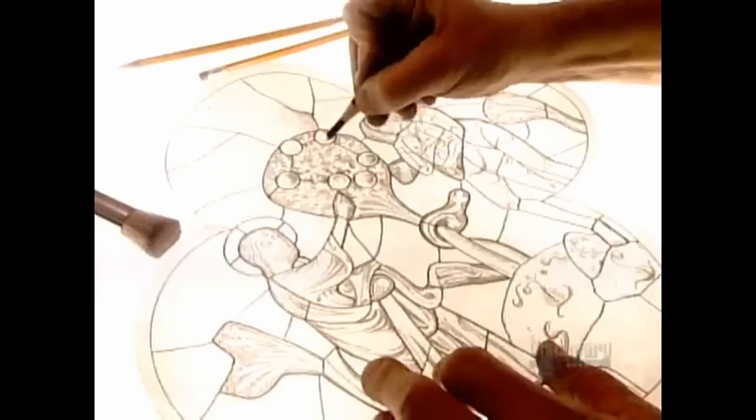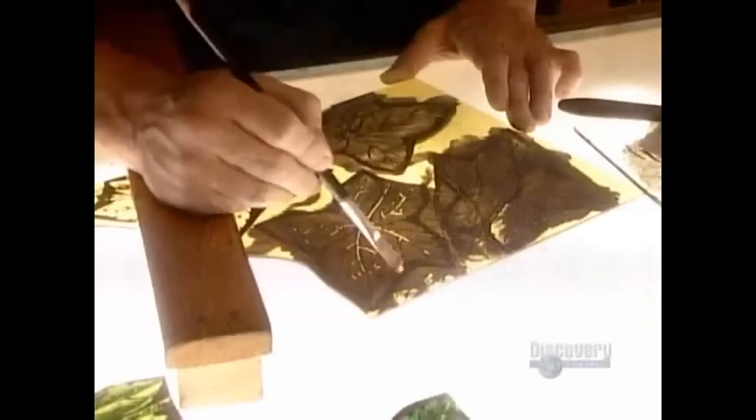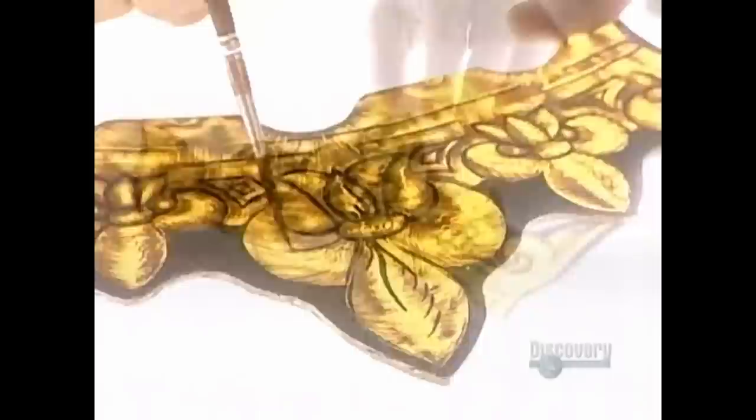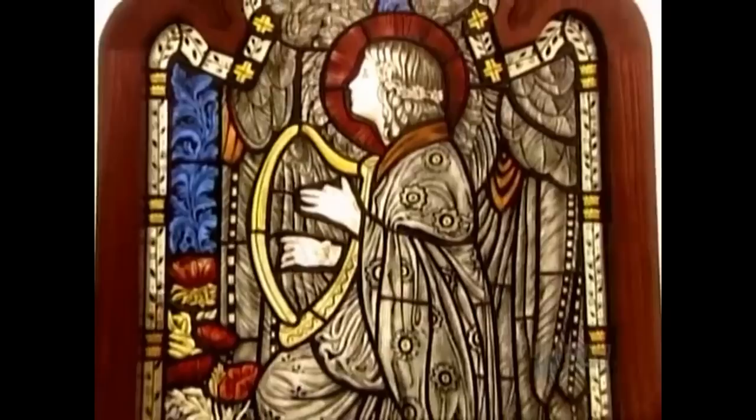More elaborate stained glass works feature hand-painted detailing. The artist first prepares a design on paper, then cuts the pieces of glass accordingly. He paints the design outline on the pieces in black, then fires them in a kiln to set the paint. To create shading, he applies a coat of brown paint called grisaille. Using a dry brush, he removes it from the parts he wants to highlight, then fires the glass again. Now he paints in the final details and fires the glass one last time. The paint contains powdered glass, so the intense heat of the kiln bonds it to the glass pieces. The result is nothing short of spectacular.